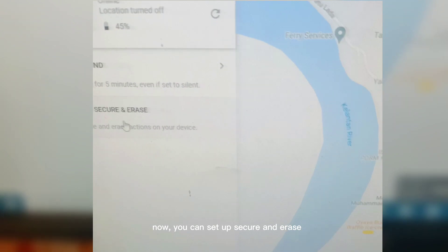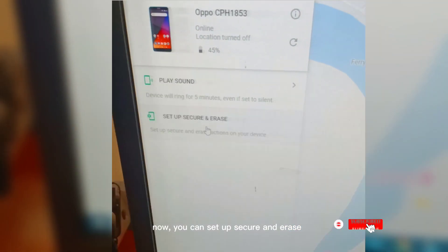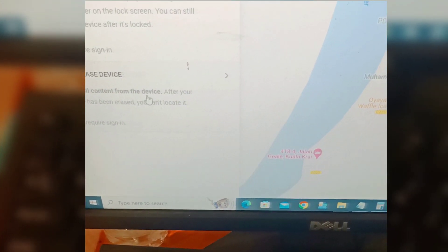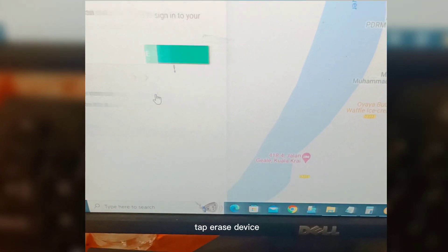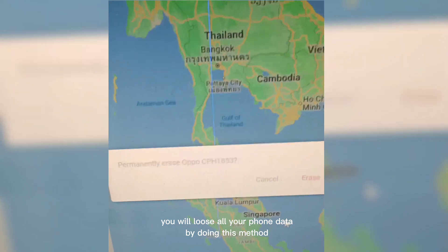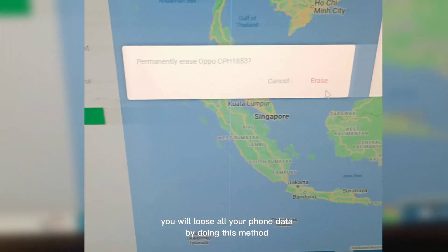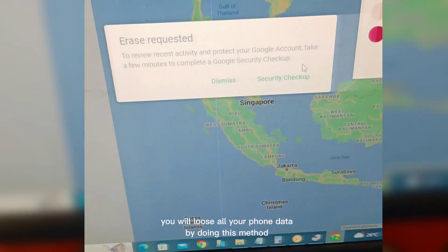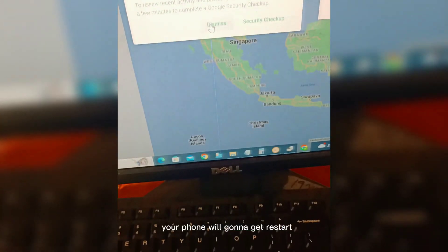Now you can set up Secure and Erase. Tap Erase Device. You will lose all your phone data by doing this method.